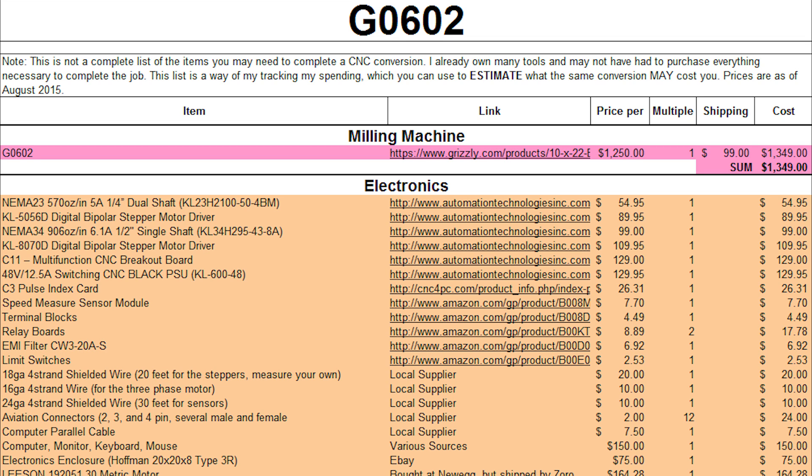24-gauge wire is what I'm using for all of my sensors. A good source for cheap small wire is actually a USB cable — it's four-conductor shielded, or maybe three-plus ground. I actually use that for my pulse signals. For the limit switches I use 24-gauge four-strand shielded.